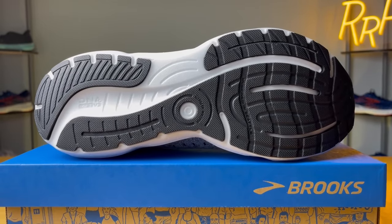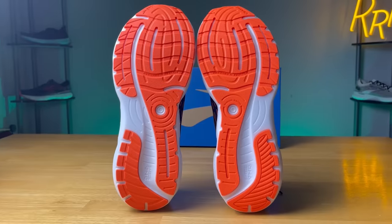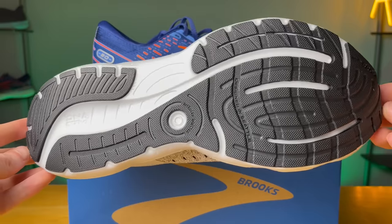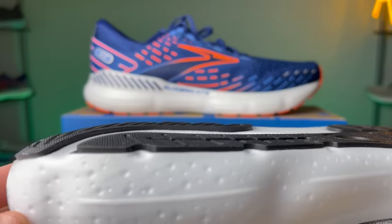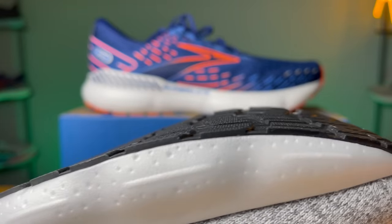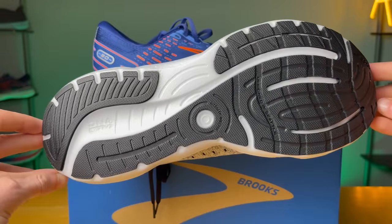Moving to the outsole, we do get quite a bit of rubber coverage. The pattern is going to be the same across all four different versions, so no matter what Brooks Glycerin you get, it is going to be this same type of outsole. As far as traction goes, I didn't have any issue — when you have this much rubber, typically you don't have any problems, and that was the case for me. The lugs are going to be slightly smaller compared to the Ghost and the Adrenaline, and it feels a little more hard compared to the Brooks Ghost.